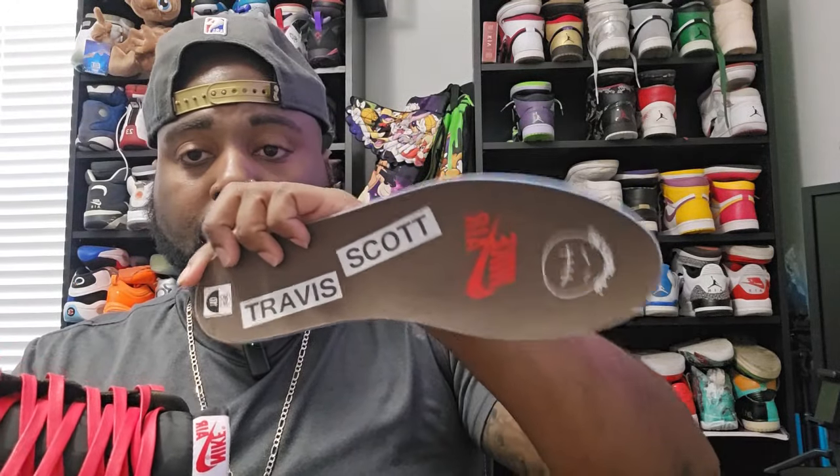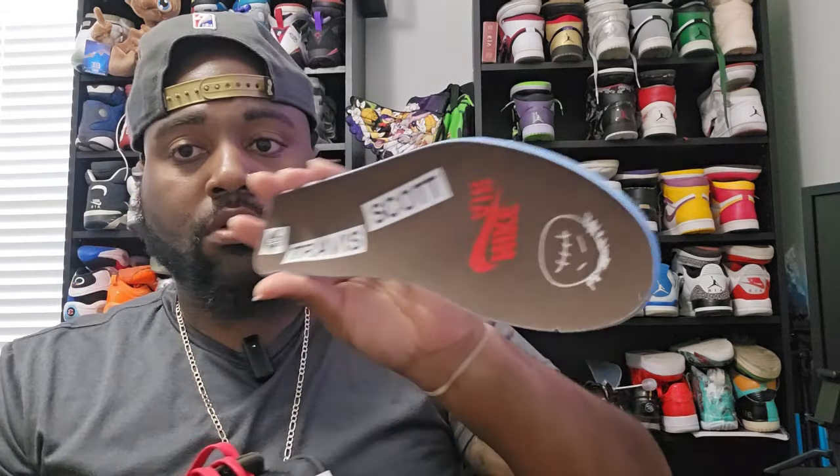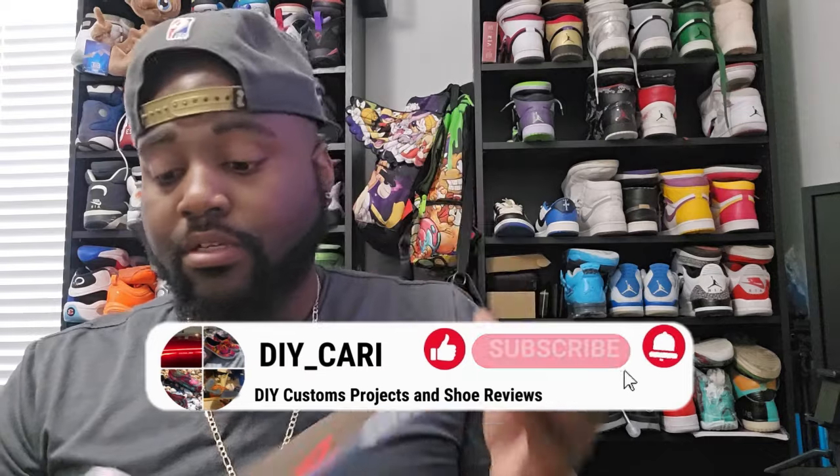Let me get this insole out so y'all can see that one. There you go — Travis Scott logo, Nike Air with the Sicko Mode logo. And again, this is my size.